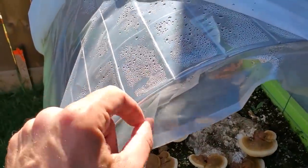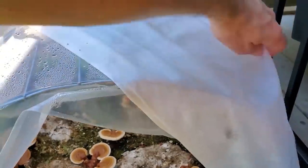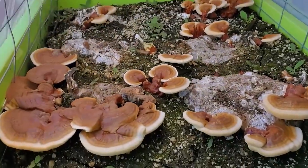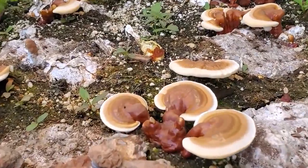I actually did this in another video on a smaller scale. I built a mini backyard greenhouse where we took some reishi blocks, buried them, and allowed them to grow — a really cool way to mimic that natural cultivation process. If you want to check that video out, go ahead and do that up here.